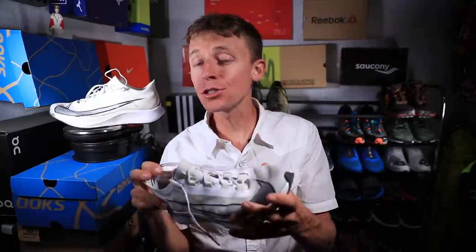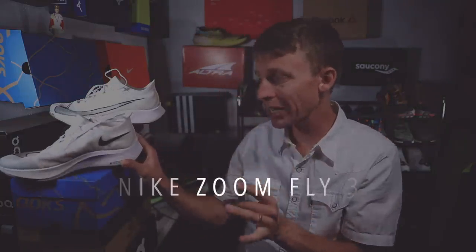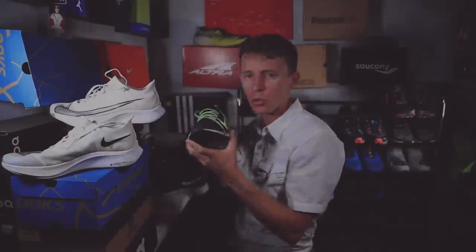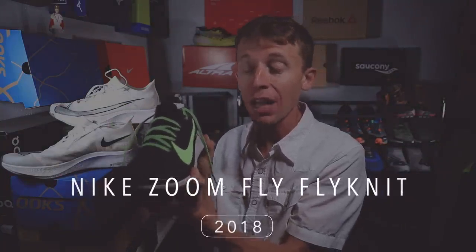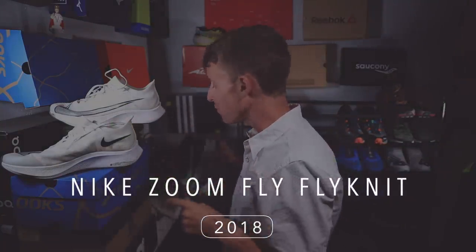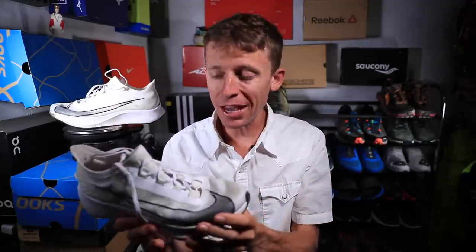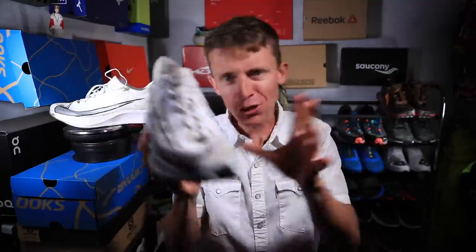All right, see you in the studio. Full review of the Nike Zoom Fly 3. That 3 represents the fact that this is the third iteration in this lineup from Nike. I've taken it to 60 miles now, so we're past the 50-mile mark. Let's start with the stack height — what are we doing here, Nike? 40mm in the heel, 32 in the forefoot.